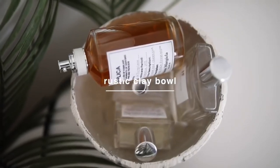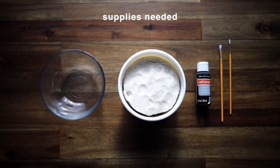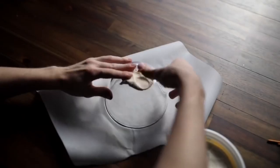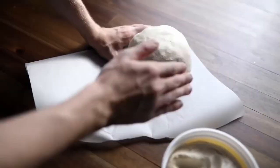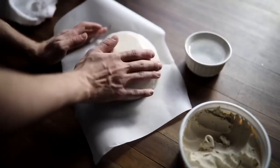This rustic clay bowl was actually my first time ever using clay in a DIY project, and this is how it ended up turning out. I used a glass bowl from Target and some air dry clay from the craft store, and I went ahead and added a thick layer of air dry clay on the entire exterior of the glass bowl, using a little bit of water to smooth it down.